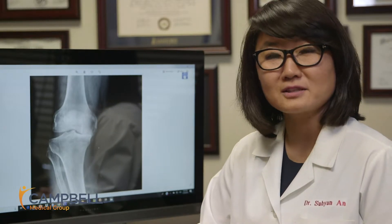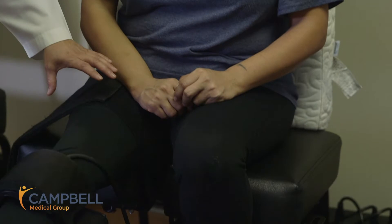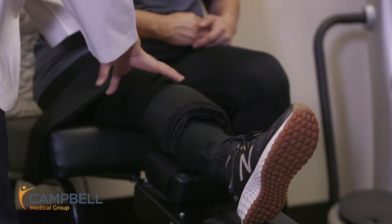Ms. Erika here has volunteered to be our knee model, and right now she's strapped on the knee decompression machine. As you can see, there are two parts to it — one part that holds the upper part of her leg, and the other part that holds the lower part of her knee. The machine is set up for a certain setting for her knee degeneration or knee arthritis.